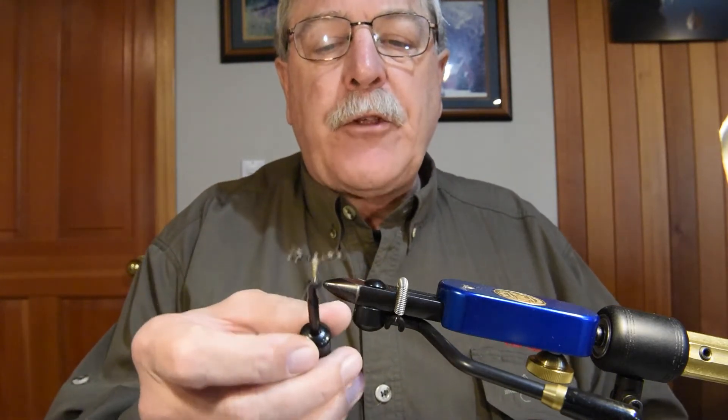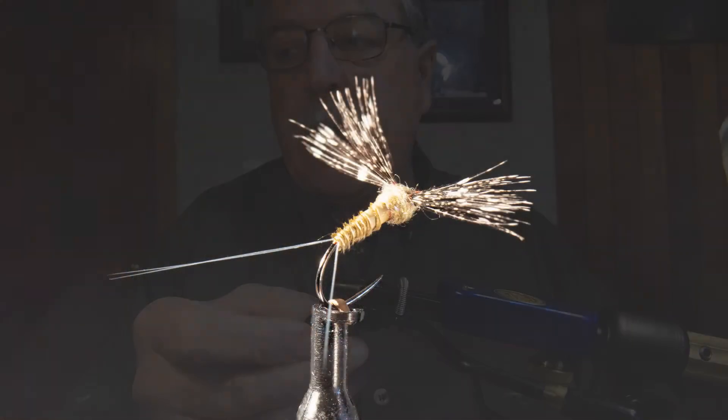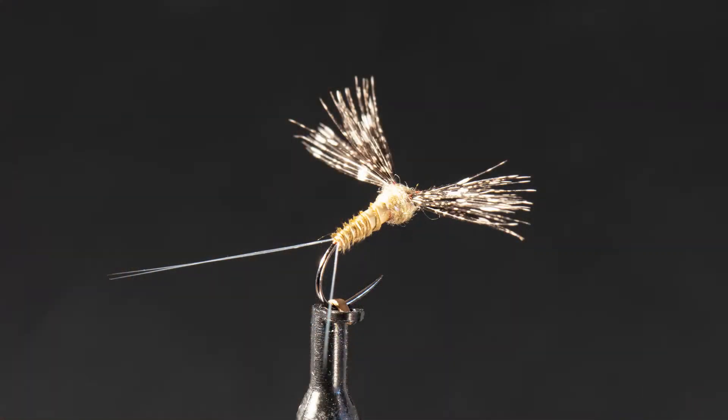The final pattern in our series tonight, I'm going to tie a spinner pattern, and again I'll introduce another Whiting material. This is a little mayfly spinner. I'm tying this with a split wing out of Guinea — I've got a real nice split tail on this, and I'll show you how I do that. The little spinner pattern is an excellent imitation for the Calibaetis spinner.